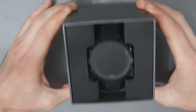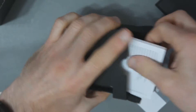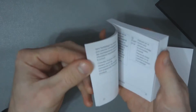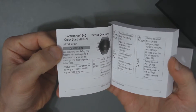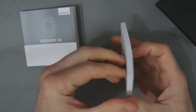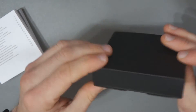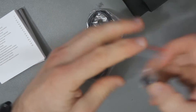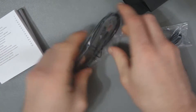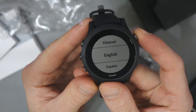This is the Garmin 945 — this is what it looks like when you open it up. In the box we get a large manual in many different languages showing you how to connect it all, an important safety and product information booklet, a watch clasp, and the charger.